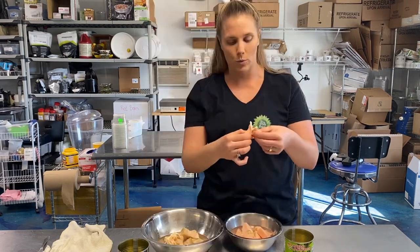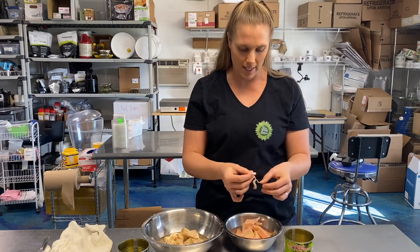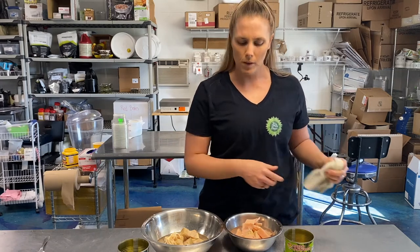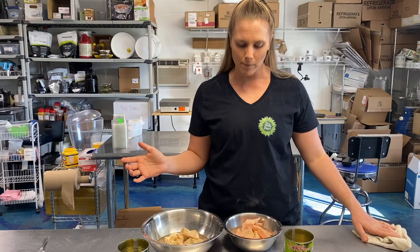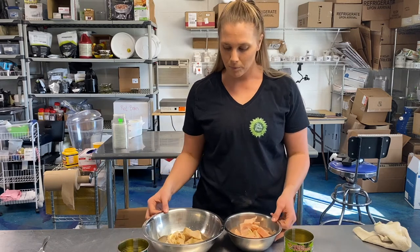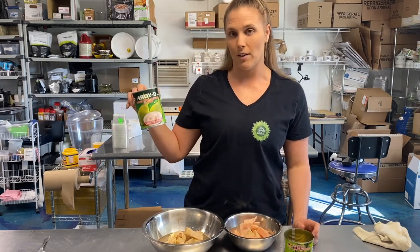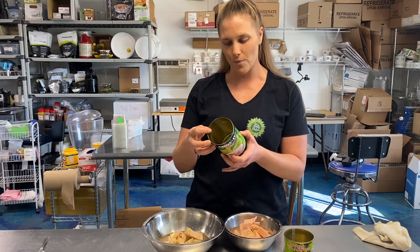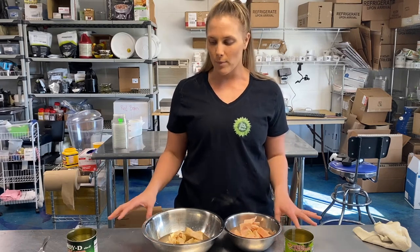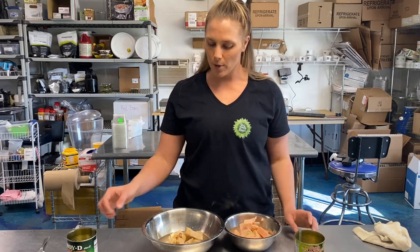You remove the core and work with just the flesh when you cook this. Let's taste it. It tastes a little different — almost like canned peaches, with that flavor that canning can sometimes give food. Overall, I would go with the jackfruit in brine. You can also find canned jackfruit in syrup, which would be very sweet — you wouldn't want to use that as a meat alternative. I'd recommend buying it in brine, or in water if that's all you have, but brine has a better taste.